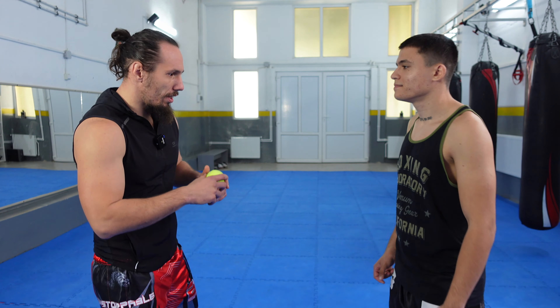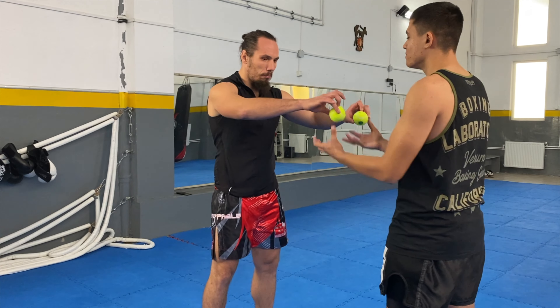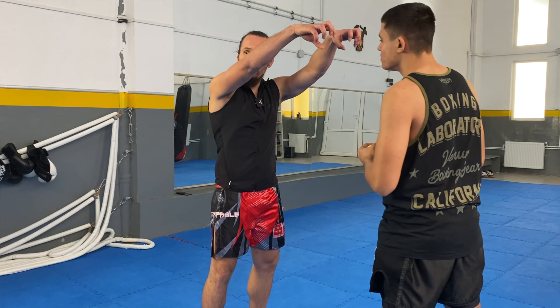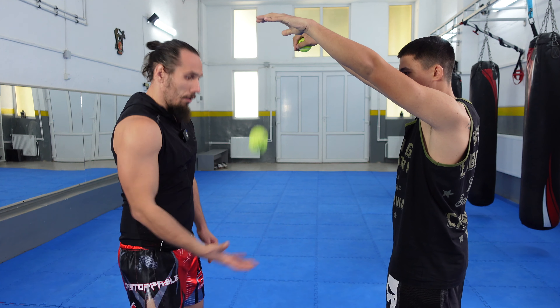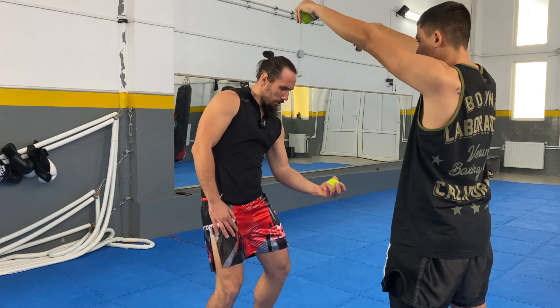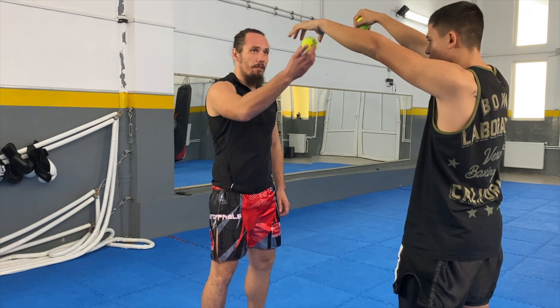Okay, that's great. Let's go to the second exercise. For the second exercise we are going to use the tennis balls again. We are going to stand in front of each other and our partner will hold the tennis balls up, and I will try to catch them as they fall with the palm facing up. This is the easiest version.